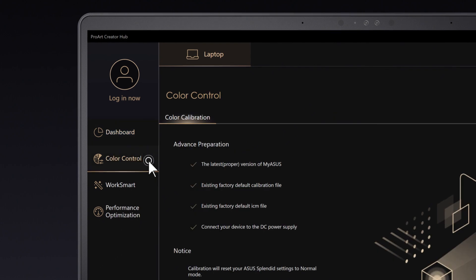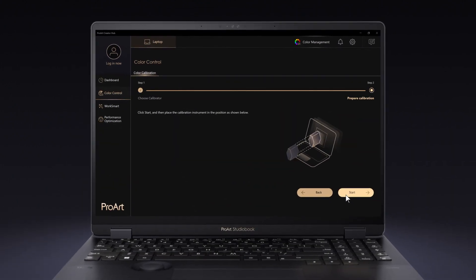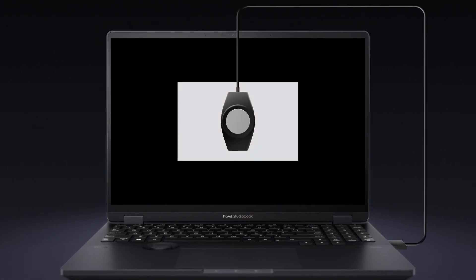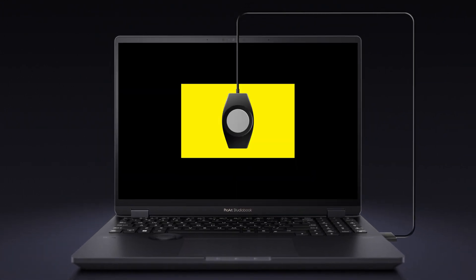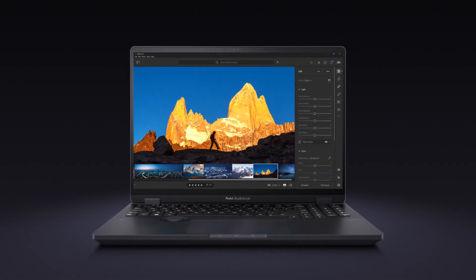The Color Calibration section of the ProArt Creator Hub gives you access to the built-in display calibration tool. Working together with a hardware color calibrator, this tool automatically adjusts all the parameters of the display to ensure perfect color accuracy.